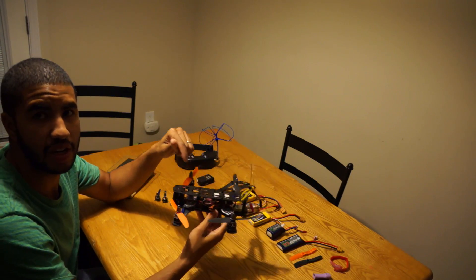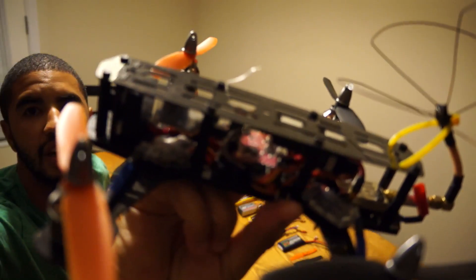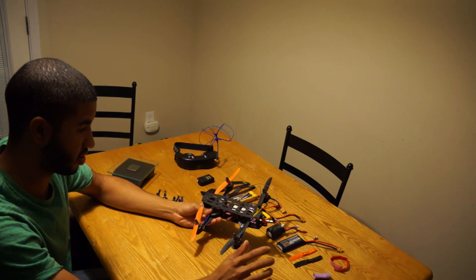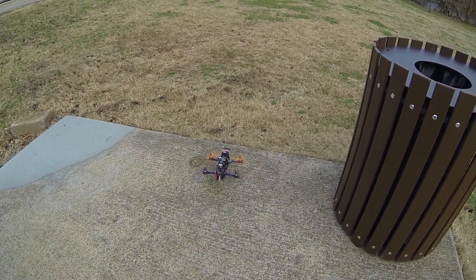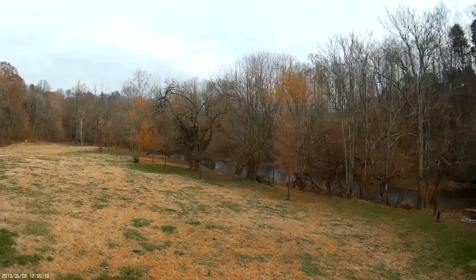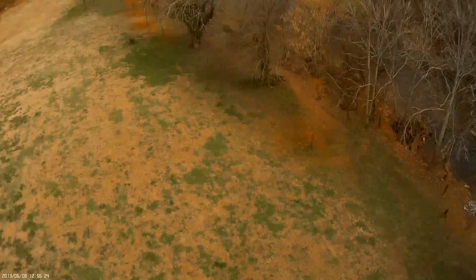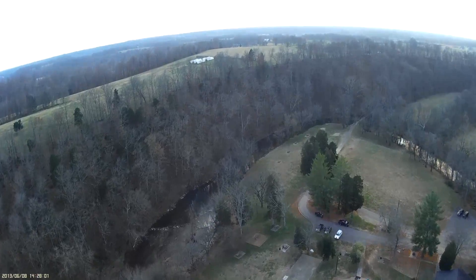I originally had a CC3D as my flight controller, but now I have a pink Naze32 on there. The Naze32 flies this frame flawlessly — I'm talking insanely locked in. In manual mode, all you gotta do is give it throttle and it lifts up completely flat with no oscillations. Whatever angle you leave it at in manual mode, it stays exactly there without even a hiccup. You can flip on a dime. I've practiced new tricks FPV with it and it's done them all flawlessly — I can't believe how awesome this flight controller flies.